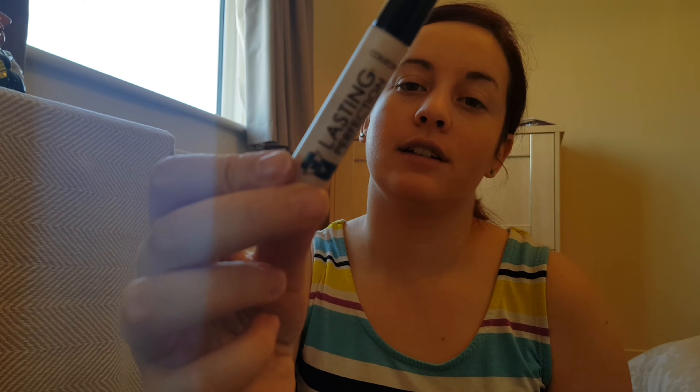Right, now I'm going to move on to concealer. I've got the same concealer I used before — the Collection Last Imperfection. I'm just going to get it on my finger. I don't think that's too bad, but it's going a bit messy.